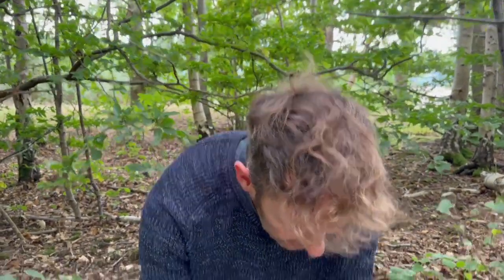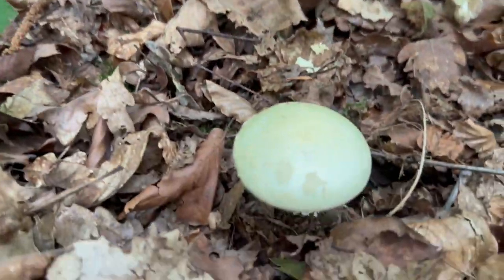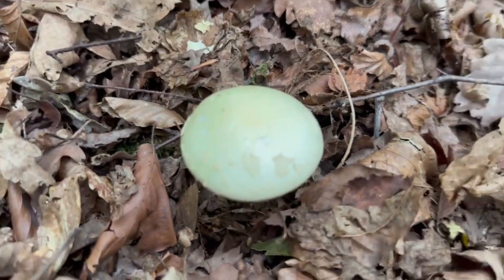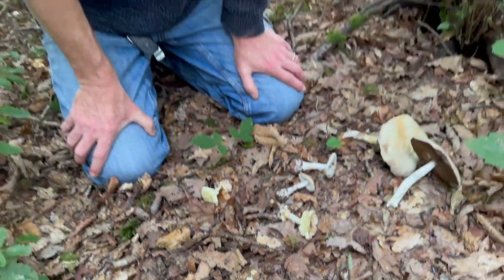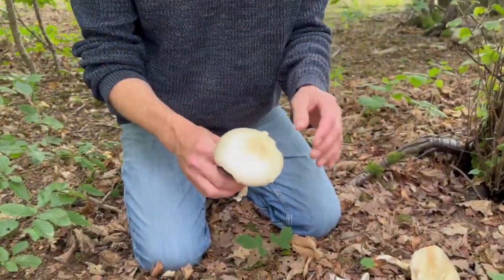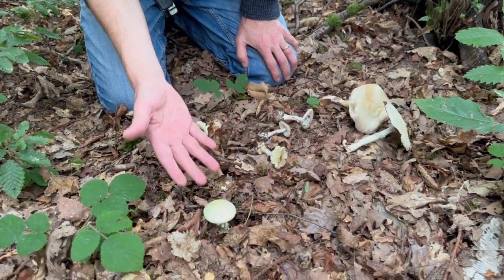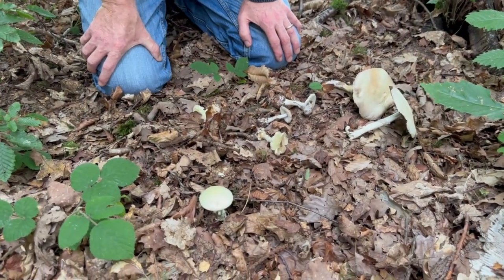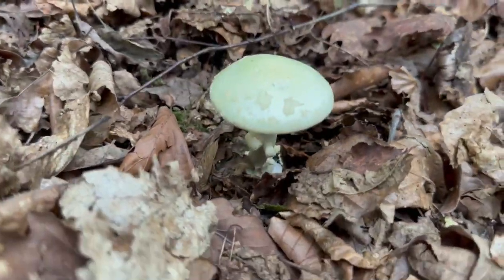And they're these ones here. This one looks quite a lot like this nice one here — it looks a lot like a young wood mushroom. The wood mushrooms, if you watch my other video, you'll see that they yellow quite easily. But that is not a wood mushroom. There's a very, very easy way to tell that it's not a wood mushroom if you examine it closely.